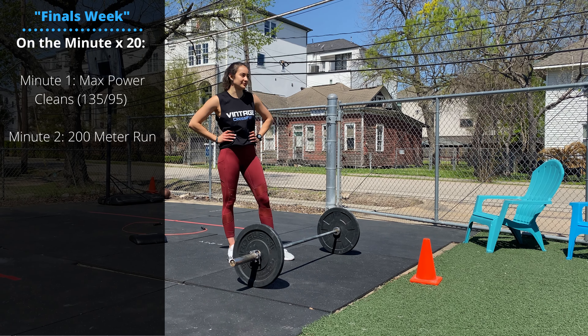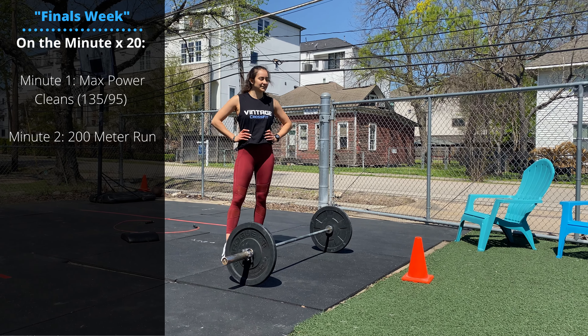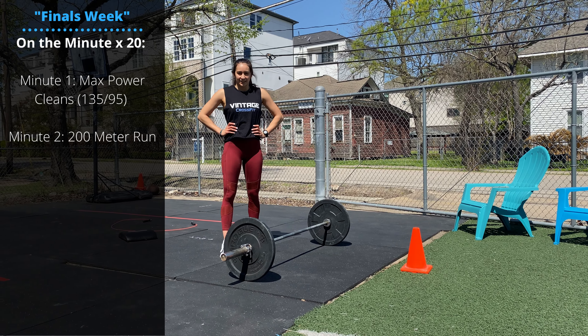Thursday is GOAT day. It's supposed to be a lower intensity day in preparation for tomorrow's CrossFit Open workout.